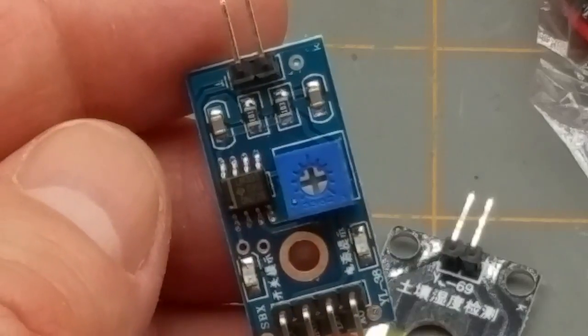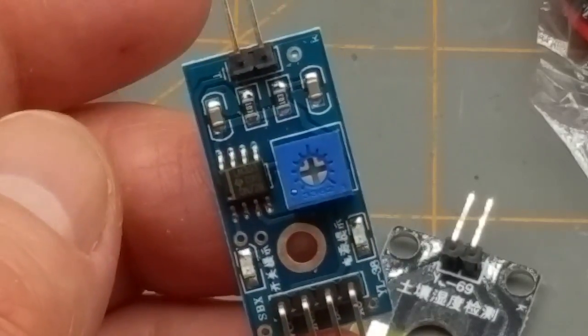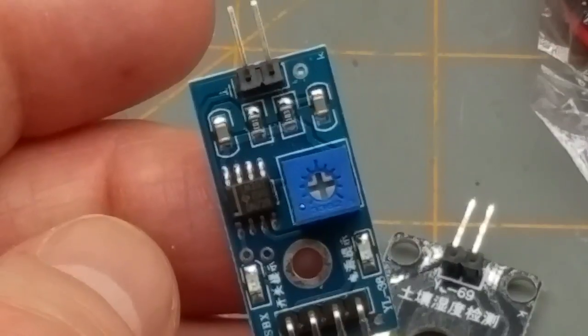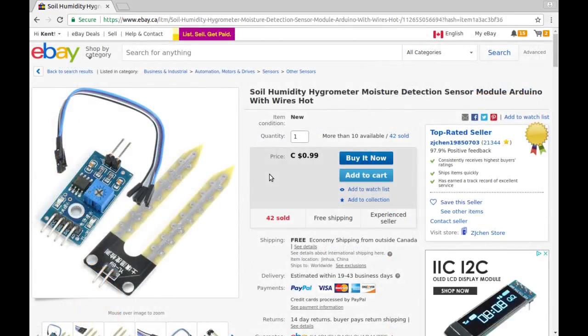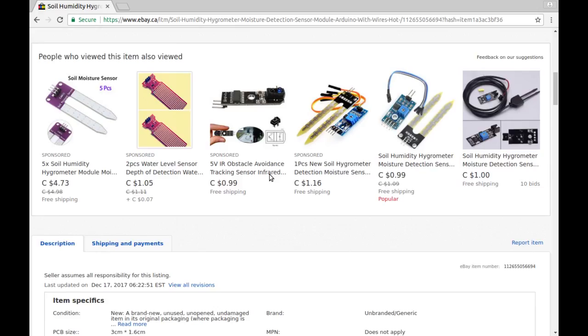Wait — that chip, what are you? Oh — LM393 — just an op amp. So all this is really doing is amplifying, or if it's being used as a comparator, threshold measuring. They've deleted their listing, but this is in my history: 'soil humidity hygrometer moisture detector sensor module with wires.' I paid 32 cents — probably an auction at that price.